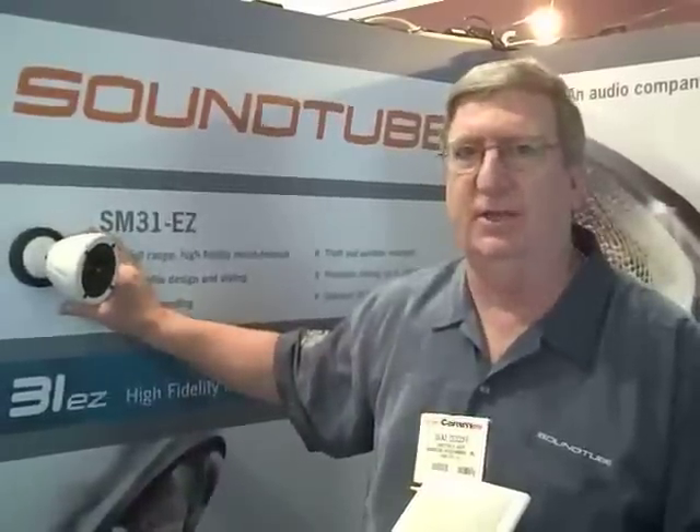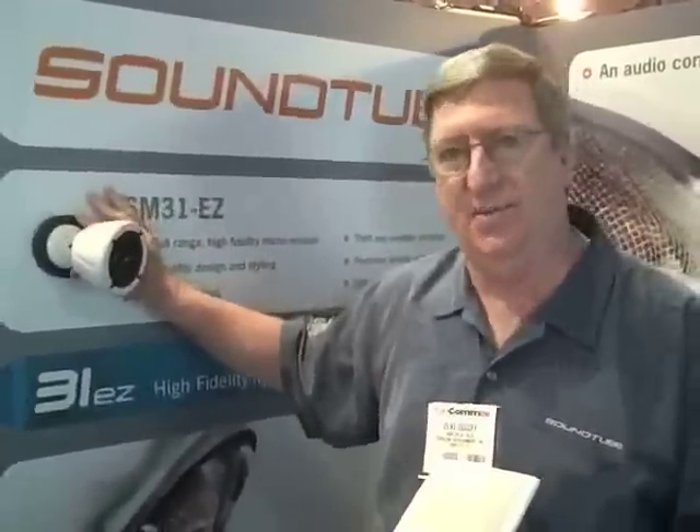It will be sold as an 8-ohm version. The transformer version will be a 20-watt transformer housed in a one-gang box behind the speaker. The wiring goes into the transformer side from the back. When the speaker is connected to the wall plate, it connects automatically so you don't have to rewire it there.